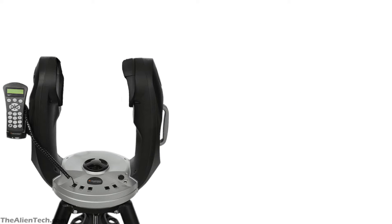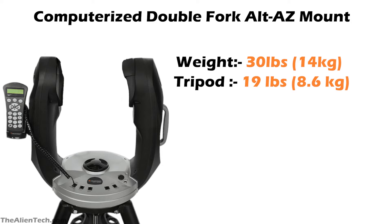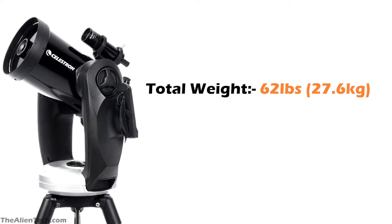The main difference between these two telescopes is the mount. The CPC-800 comes with a computerized double fork alt-azimuth mount, which adds more stability to the setup. The mount weighs 30 pounds, around 14 kg. The tripod weighs 19 pounds, around 8.6 kg. The tripod legs of the CPC-800 have a bigger leg diameter of 2 inches, compared to the 8SE's 1.5 inches. This bigger leg size adds more stability while stargazing. The total weight of the CPC-800 kit is around 62 pounds, or 27.6 kg.